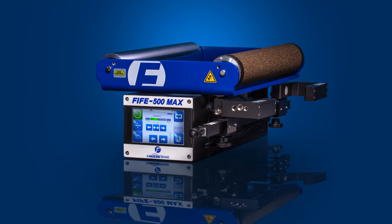Hello, my name is Darren Irons, Global Product Manager for Fife and Magbar. Today I'm here to show the 5500 Max, which is building on the 5500's legacy.